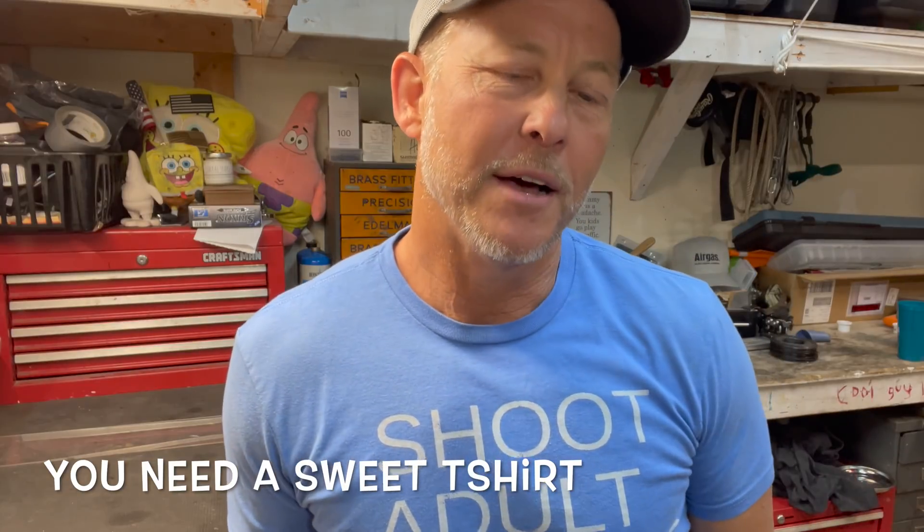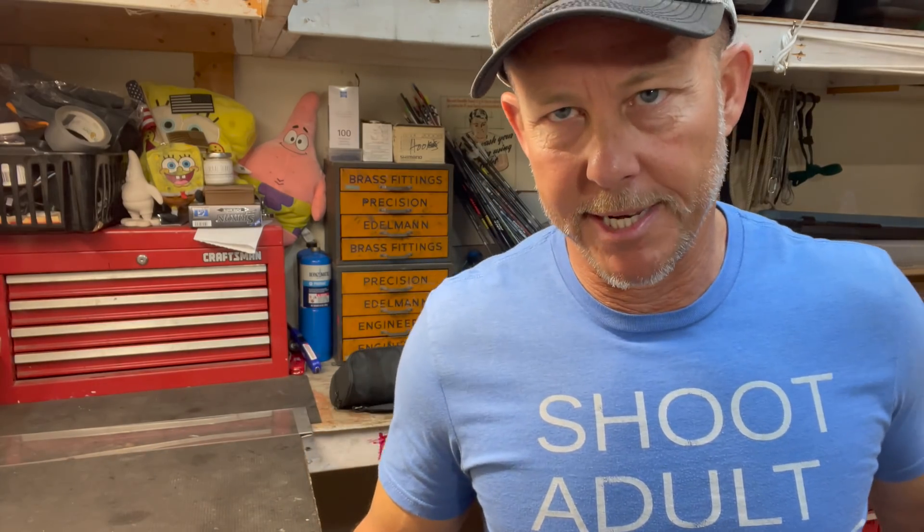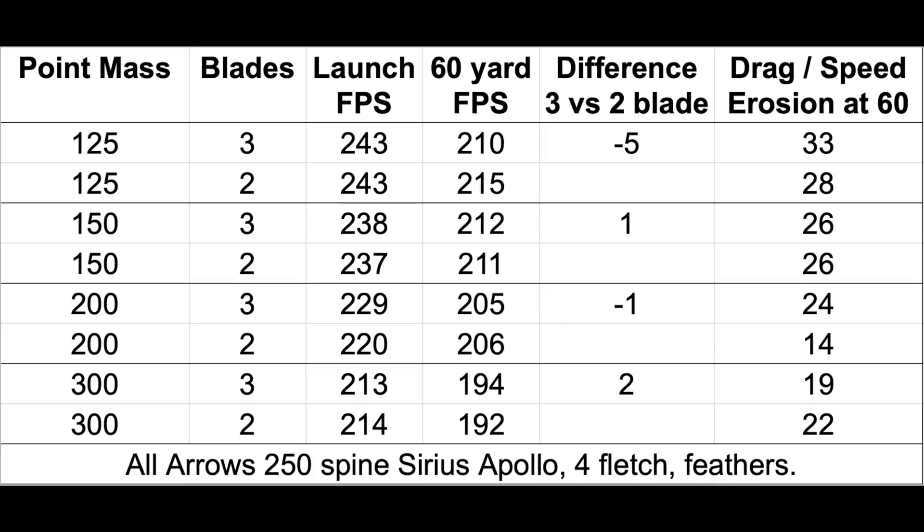This is why you test things and don't sit around making assumptions and putting stupid comments online. The more I do this, the more I learn. Don't guess. I thought we were going to see the three-blade broadheads across all platforms really slow down more, and we did not see that to a significant level. The highest difference was five feet per second, as you can see in the spreadsheet.